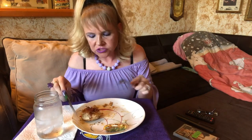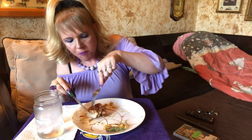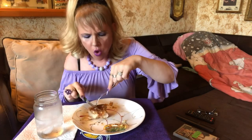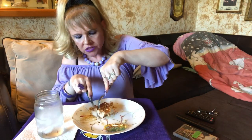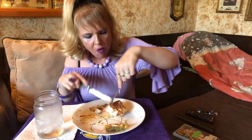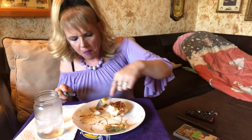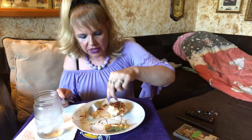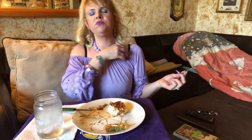Oh, this chicken is so tender — look at that! Oh my god, it's so tender and delicious. Like I said, I just cooked it in olive oil and it's cooked perfectly. I like it down but it can be up or down.